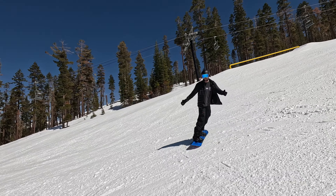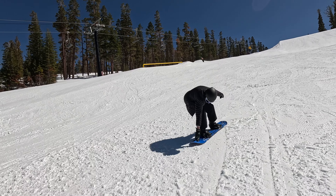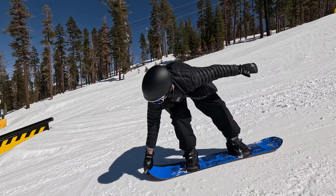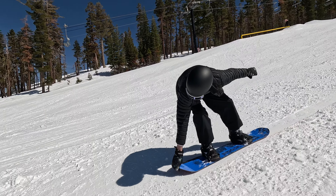If you're going for the nose grab, it's a good idea to actually practice it just on the snow ahead of time, getting the feel of the grab so you know what it's going to feel like once you're in the air.